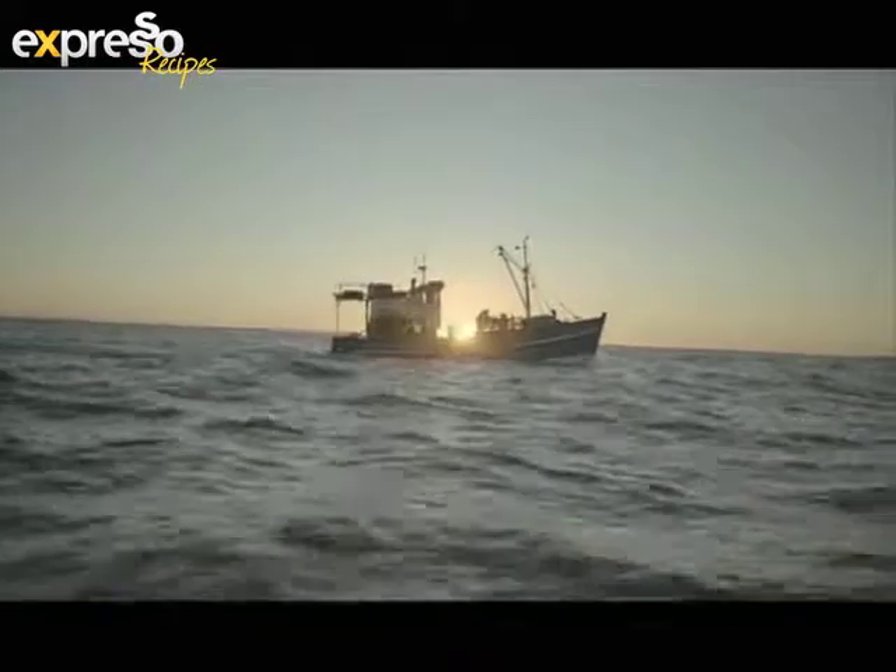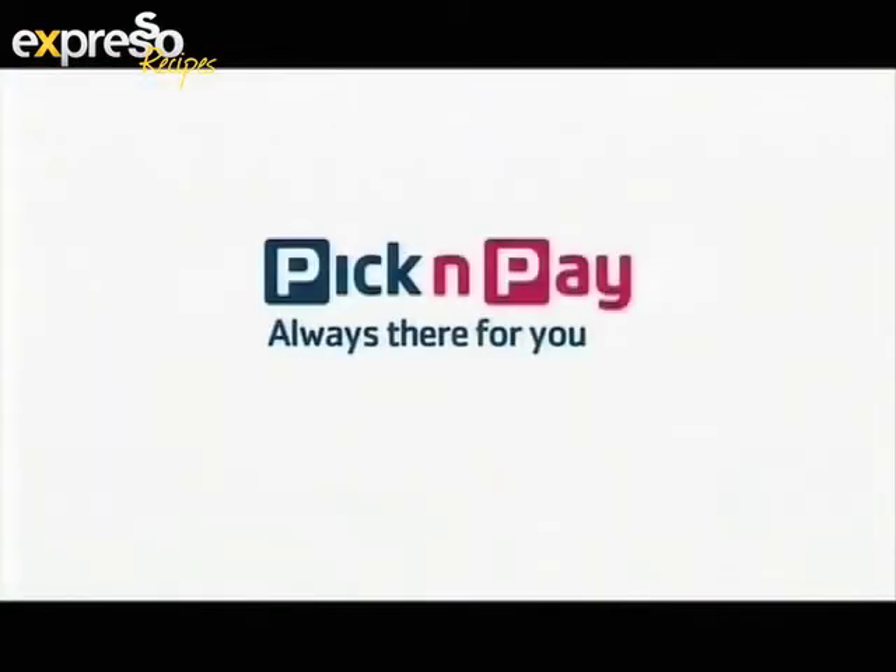By partnering with the WWF, we found goodness in sustainable fishing practices. Pick n Pay — always there for you.